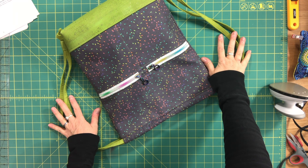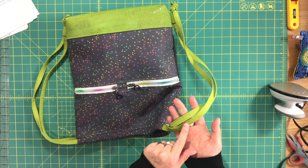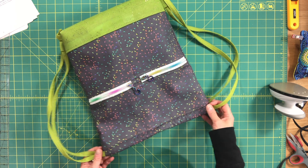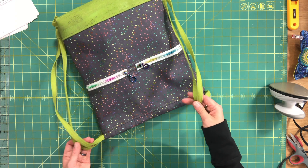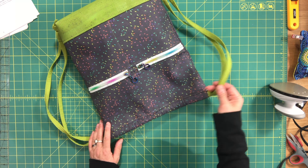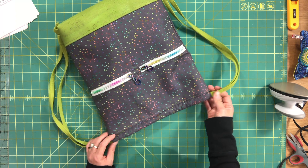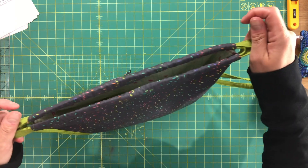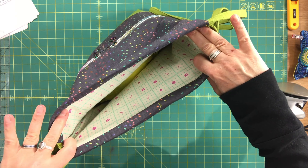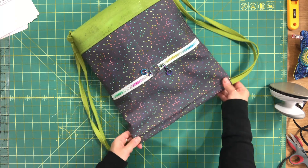Both drawstrings are finished and threaded through the casing. In hindsight, this linen fabric is a bit thicker and I really should not have interfaced it because it's too tight inside the casing — the other bags I made using packaged binding strips or regular quilting weight cotton were much easier to cinch. To cinch the bag, pull on the drawstrings; to open it, pull on the sides. Thanks for joining — I hope you enjoyed the pattern and the sew-along, and I can't wait to see everybody's bags.